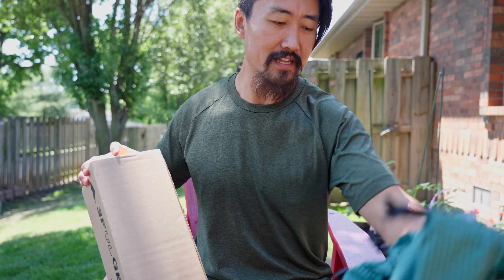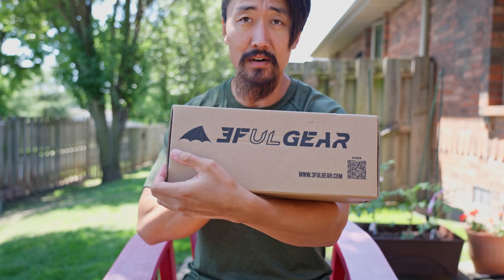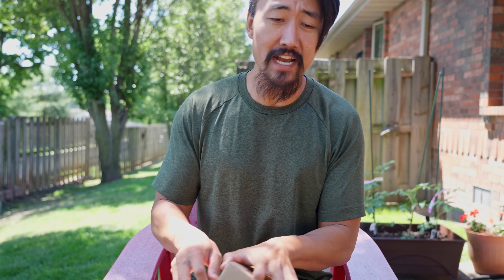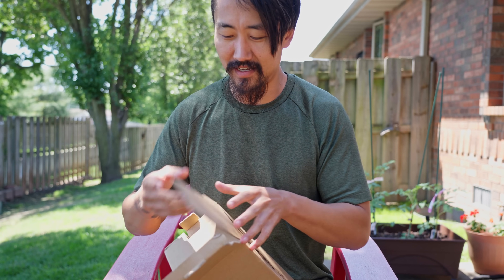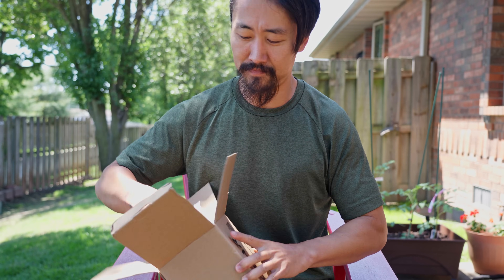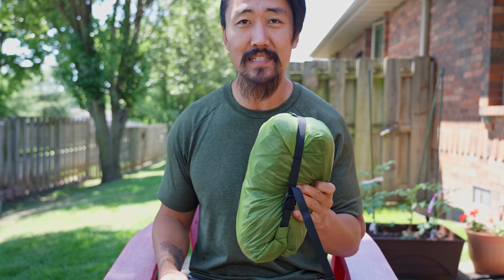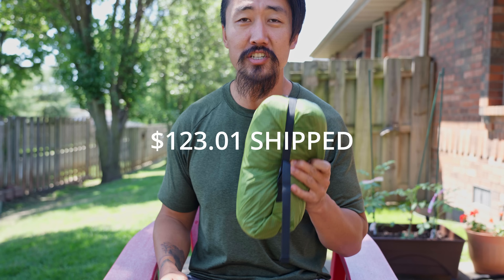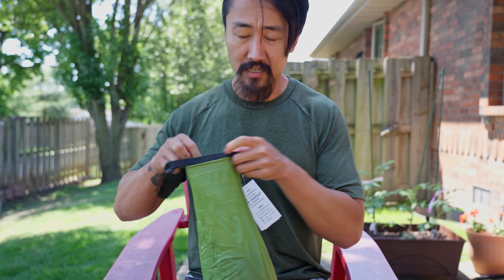Second piece of gear is the tent. This is a Lanshan Pro 1, also made by 3FUL. I've heard really good things about this tent - this is my first look at it and it's packaged well. This tent is 690 grams, that's one and a half pounds, and it cost $123 shipped in about 8 to 10 days. The Lanshan Pro requires seam sealing - it's like an $8 tube of seam seal and the instructions seem very clear.